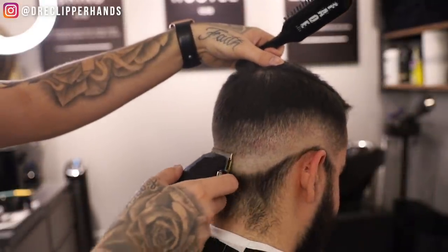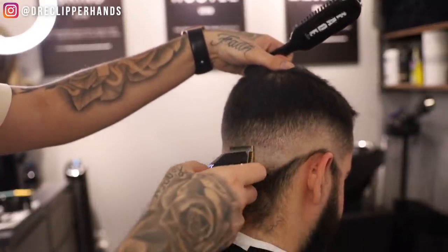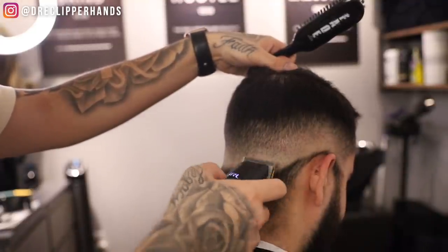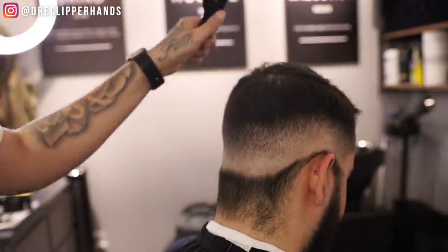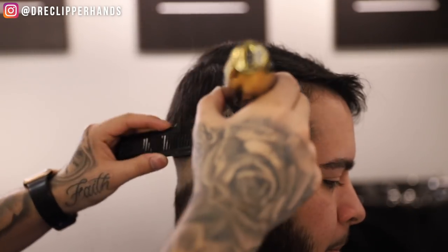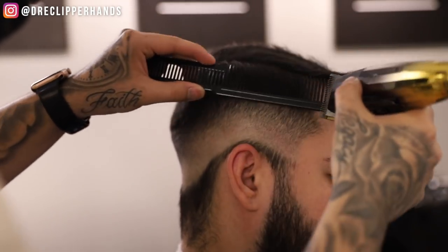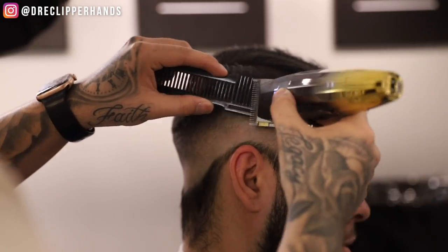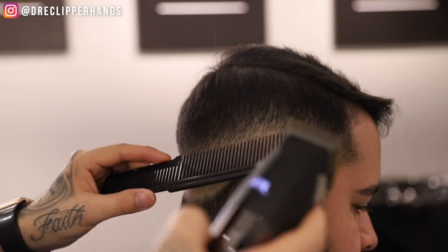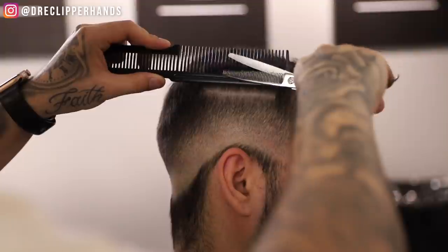Especially in the back you'll see me start to use a lot of the corner of the blade to go ahead and detail. That drop effect is really starting to take place right here. You'll see me playing with the lever, trying to figure out what works and what doesn't. Now we're going to do some clipper over comb just like we did on the other side, because we do want to leave weight along his part line — we don't want to shave all the way up into it. Any hair sticking out of the comb I'm going to get rid of with my clipper. This should pretty much bring everything together. Now I'm following it up with my thinning shears.